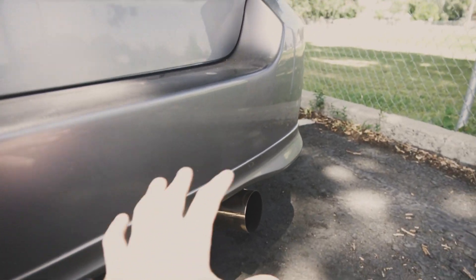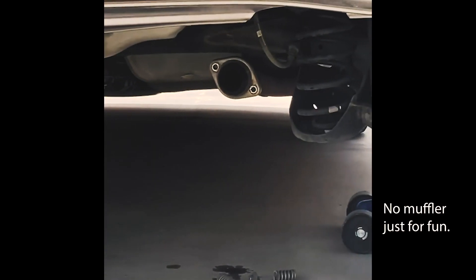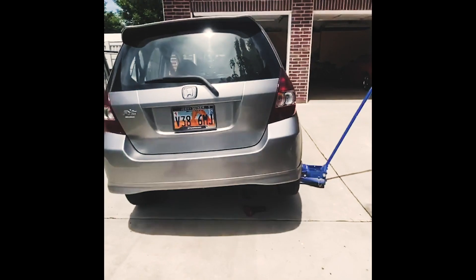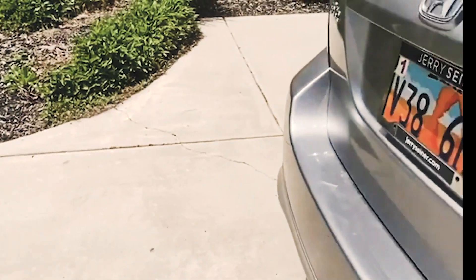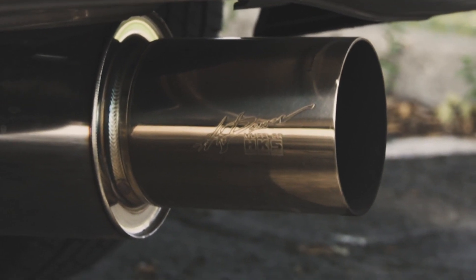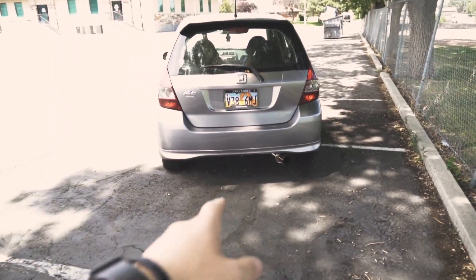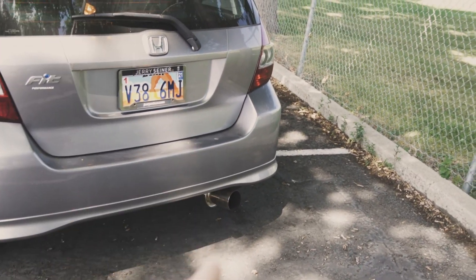For number four I have listed my HKS high power exhaust. This high power exhaust ran me about $220 from carid.com. I really like getting my parts from there because I know what I'm getting is legit — it came fairly quickly and it was super easy to install.